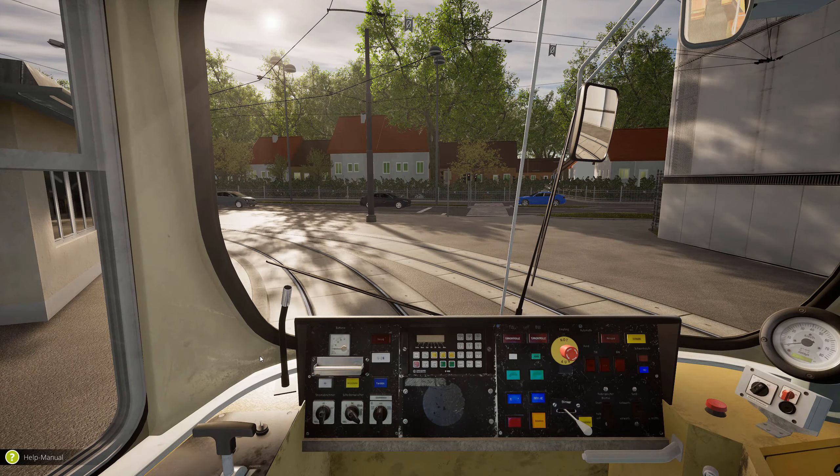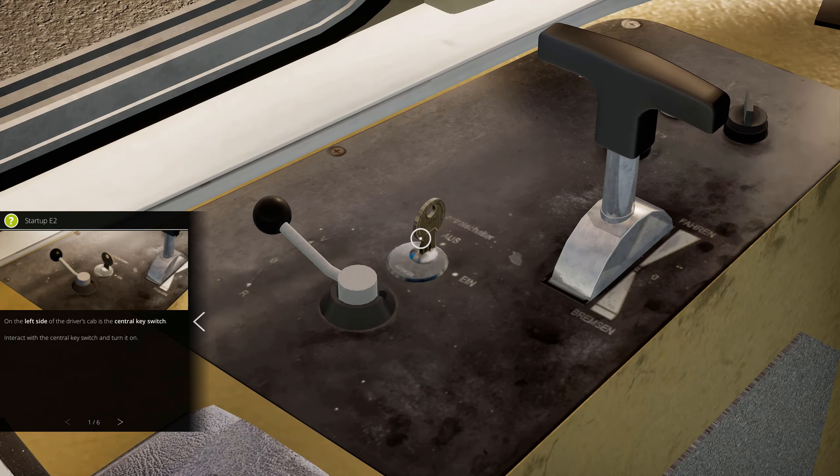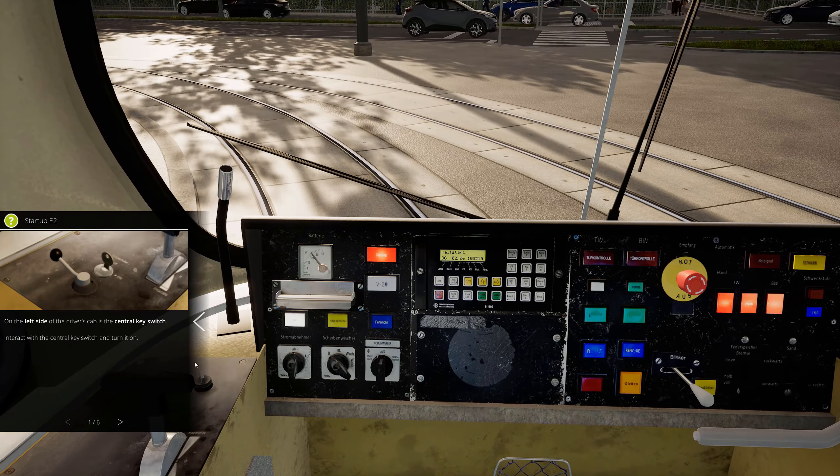As we are now in-game, once again we have the help manual button. On the left side of the driver's cab is the central key switch — it's over here. Put the key inside and turn it on. We have some nice sounds over here.